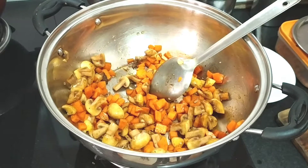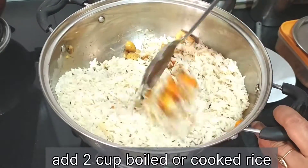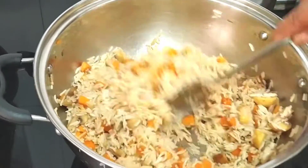Now we will add 2 cups of cooked rice into this. You can use boiled rice as well. Let's mix everything together in a good way.